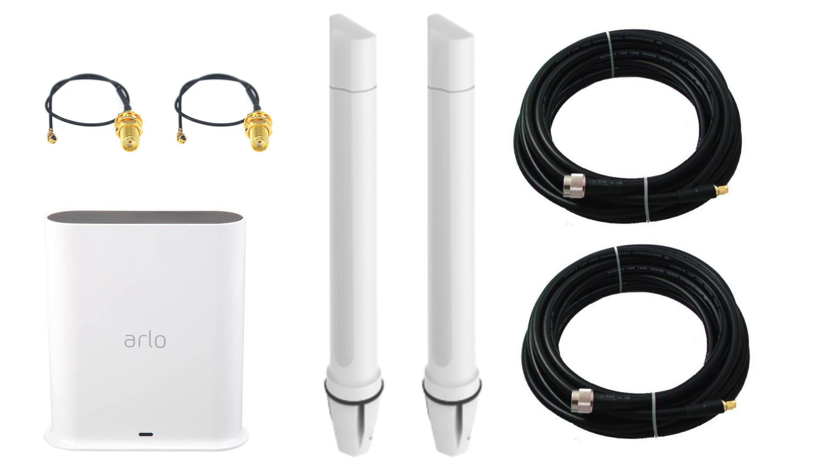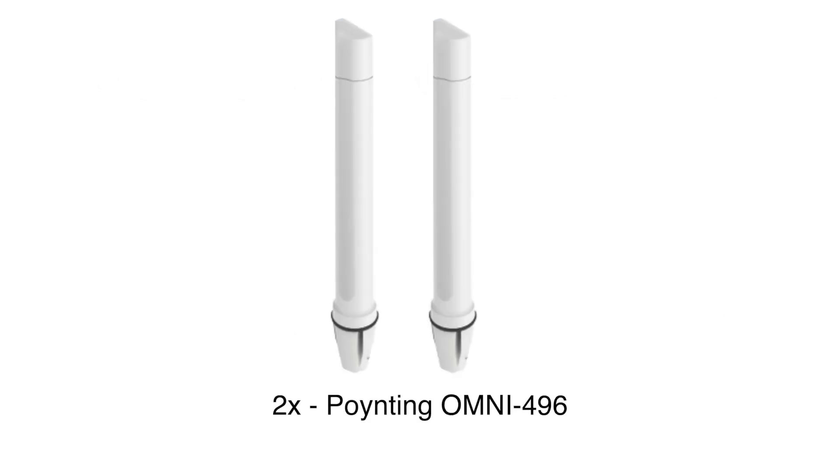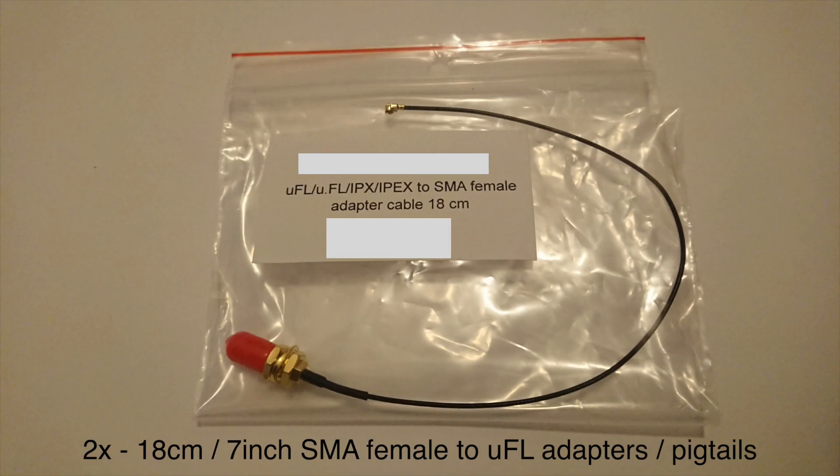The equipment is the Arlo smart hub VMB5000 that I modified, two omnidirectional Pointing Omni 496 antennas, two N-male to SMA-male CFD-400 ultra low loss 10-meter cables, two 18-centimeter SMA female to UFL adapters or pigtails, and one antenna pole. I did this modification a couple of months ago, so I may remember some things wrong.